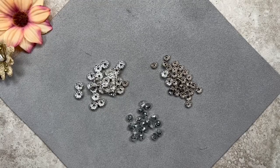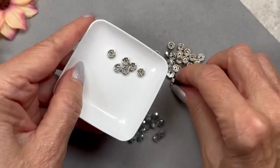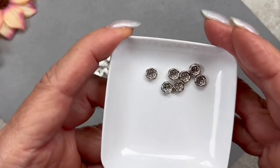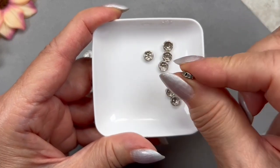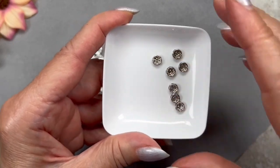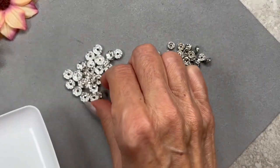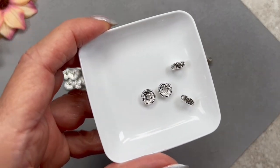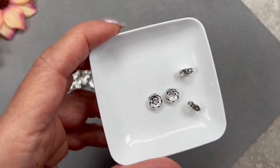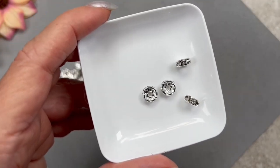Here are some more items — obviously not from the box. I have two different sizes of rhinestone spacer beads. These here are six by three millimeters in size, in a silver color with clear rhinestones. And I believe these are eight by three millimeters, also in silver with clear rhinestones. These rhinestone spacer beads are going to add a lot of sparkle to the necklaces.